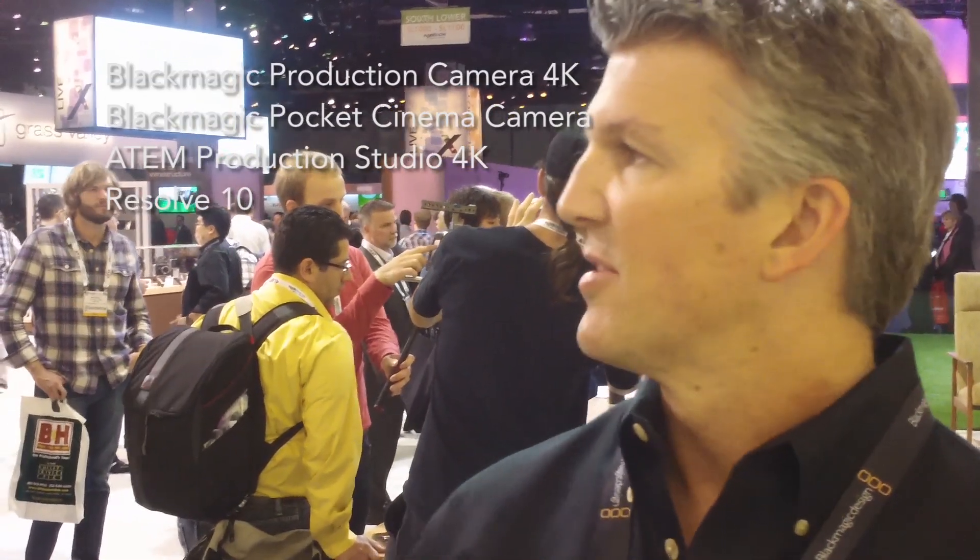One of the biggest updates that we've done this year is with Resolve 10, and in that you would get OpenFX. You actually have an online editor built right into Resolve 10, and then you also have the ability to do live color grading right on set with dailies.